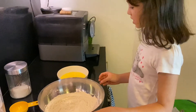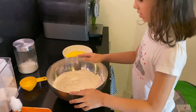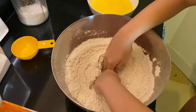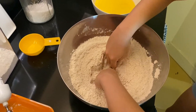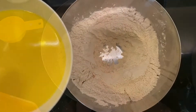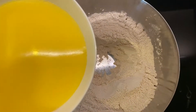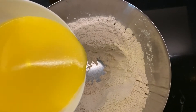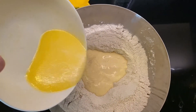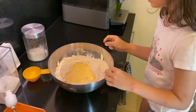All the dry ingredients are all mixed together now. Now we have to mix them together, but first we have to make a hole. Now we'll put the wet ingredients into the hole that I made. Now we'll mix everything together — the dry ingredients and the wet ingredients.